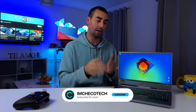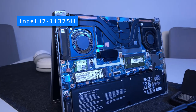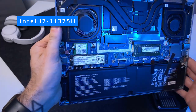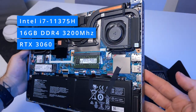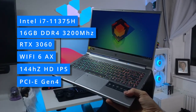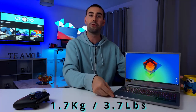Acer told me this is an all-around laptop — you can game, edit, stream, take it to the office, use it for anything — because it's fully packed with an Intel i7-11375H with a base clock of 3.3GHz and a maximum turbo of 4.3GHz in all cores, 16GB of DDR4 3200MHz, an RTX 3060 boosting up to 1382MHz, Wi-Fi 6AX, a 144Hz Full HD IPS screen, fast PCIe storage and a massive state-of-the-art cooling solution inside. All this in a super light 14-inch laptop coming in at 1.7kg or 3.7lbs.